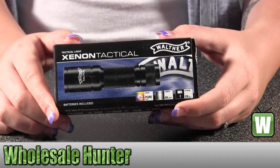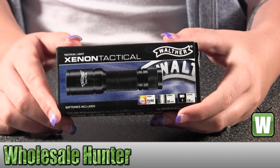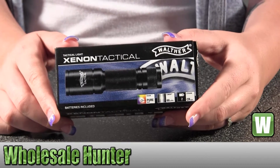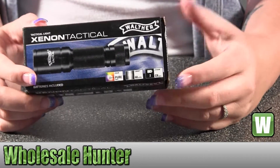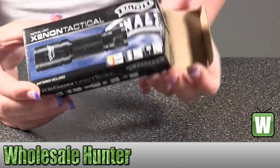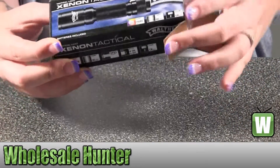Hello, this is an unboxing video. The manufacturer number is 2252516. It's made by Umarex. It's a Walther Tactical flashlight. I'm going to take it out of the box with you so you can see what it looks like and what comes inside the package.